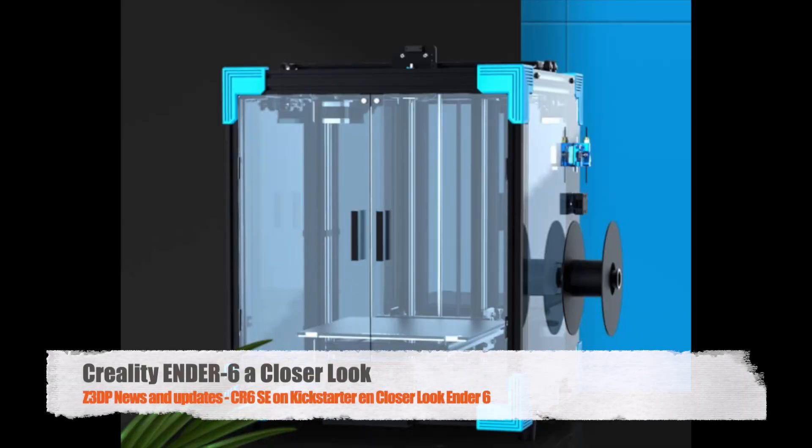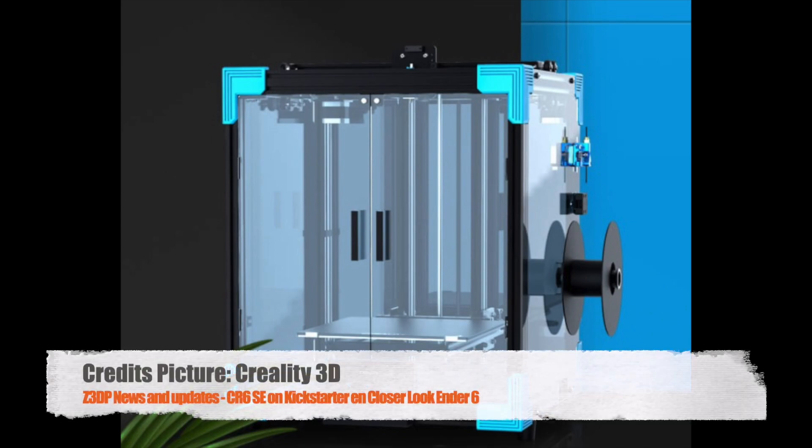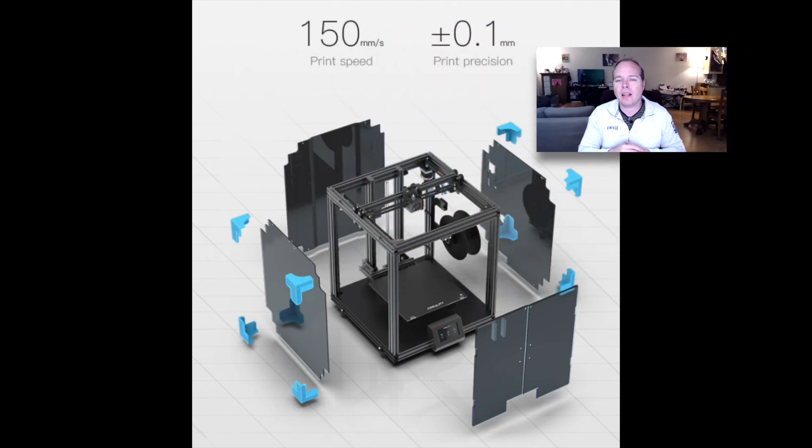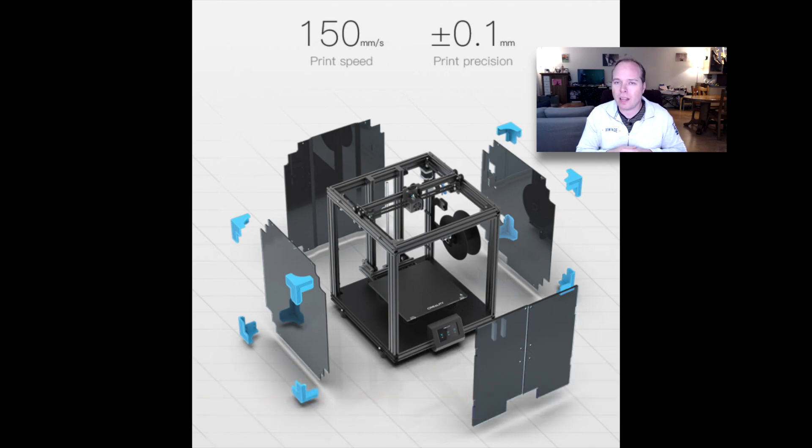Shipping is from August 2020. Now moving on to the Ender 6 — a printer that is not like the others in the Ender series from Creality. This is a Core XY 3D printer that Creality is adding to their Ender lineup, and it is not like the Ender 5 or Ender 5 Pro, which are Cartesian style. The Ender 6 can print very fast with speeds up to 150 mm per second.